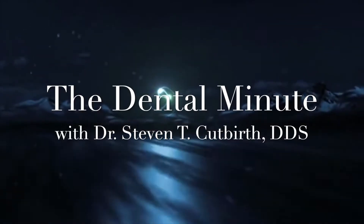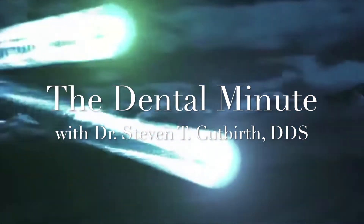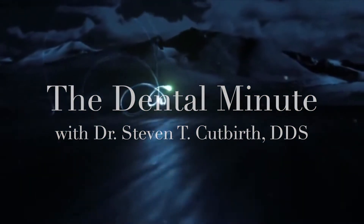This is the Dental Minute. Teach the technique for the perfect smile.